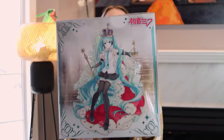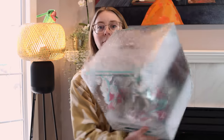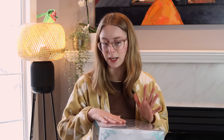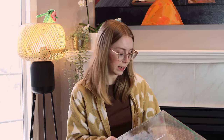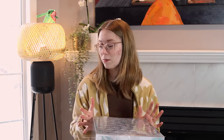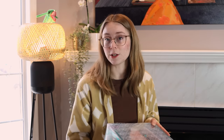Hopefully you guys can all see that. It has some pictures of the illustration of what the figure was supposed to look like, and then it's just kind of clear plastic — Spiritail likes to do their plastic boxes similar to Myethos and Alter. I like it. I think the design is really cute and it shows off the figure very nicely, especially if you're someone that doesn't open their figures. So I do like ones like this where even if you don't open it, you get a nice little display. So let's open it up — I actually found my X-Acto knife.